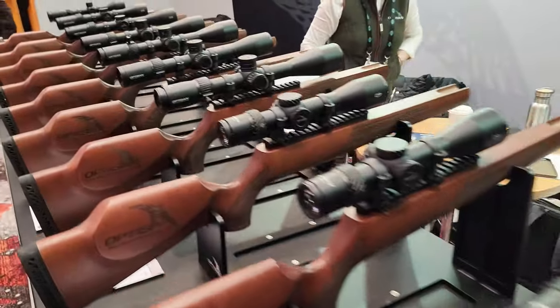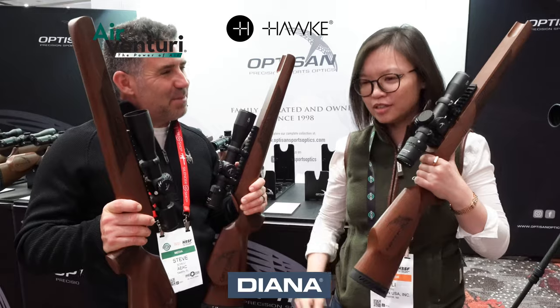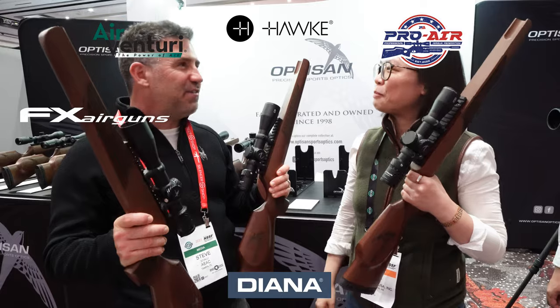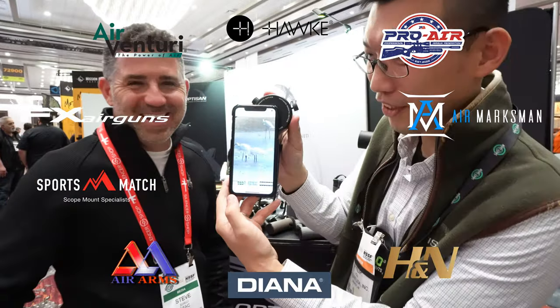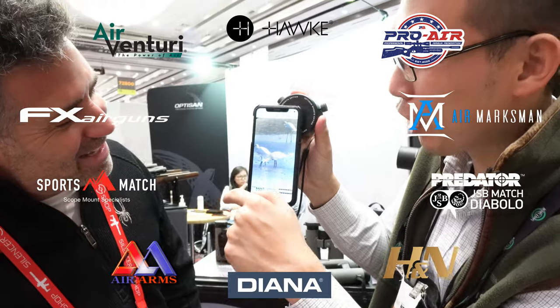ATEAC is made possible by Air Venturi, Hawk Sport Optics, Diana Airguns, FX Airguns, Pro Air Federation, Air Arms, Sports Match Rings UK, H&N Sport Pellets, Air Marksman Airgun Accessories, and JSB Predator Pellets. And you guys know the best way to thank them.